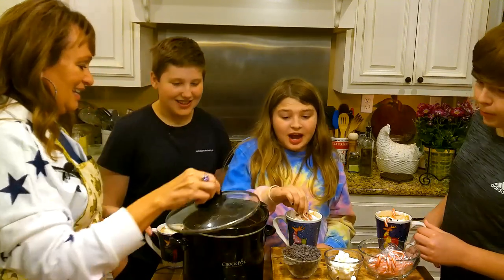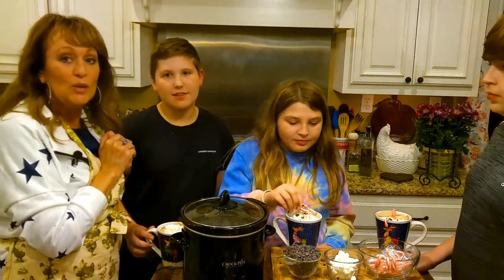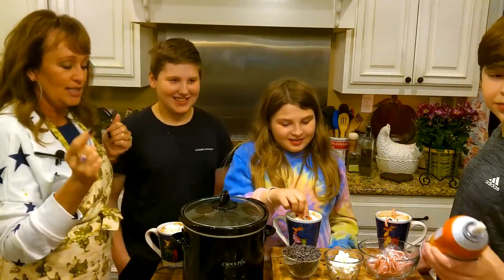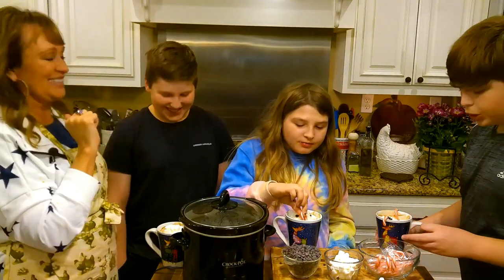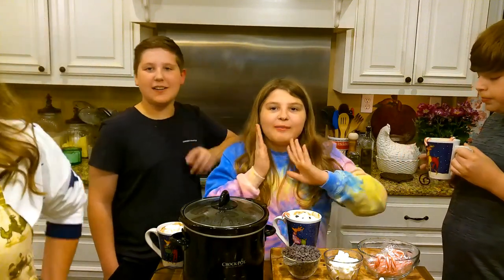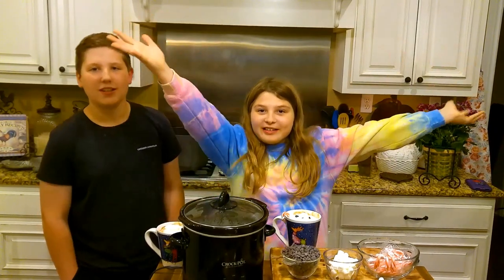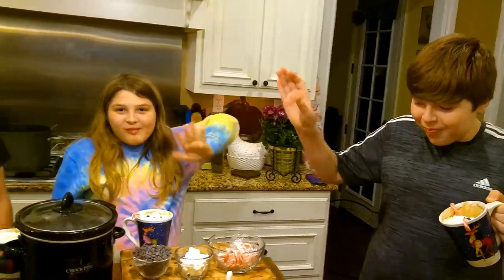Y'all have a lot more hot chocolate to drink — I bet y'all are going to work on it. What are we fixing to go do? Watch Christmas movies! And the breadsticks — breadsticks and hot chocolate, the best combo. All right guys, we're going to go have a little bit of fun. See y'all later! Make sure you make it for yourself. Have a Merry Christmas and a good Thanksgiving!